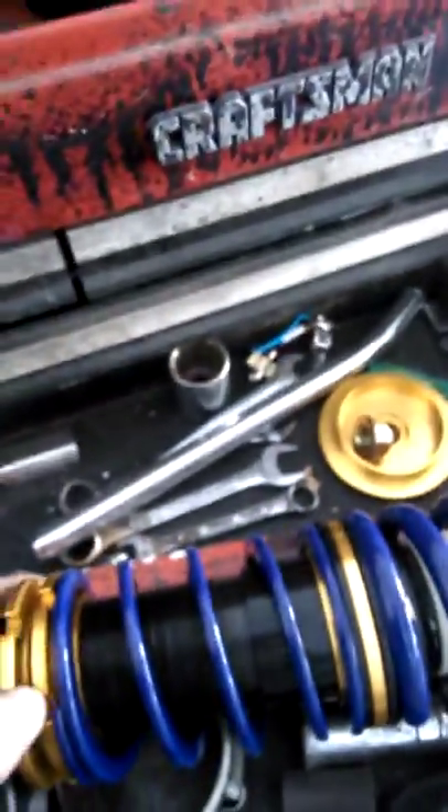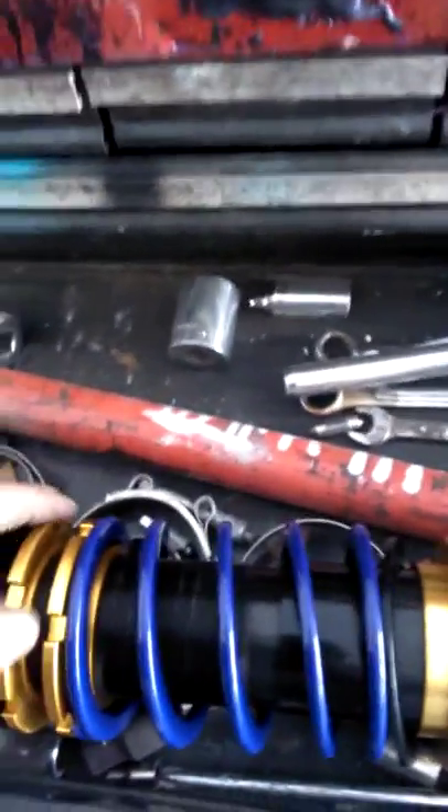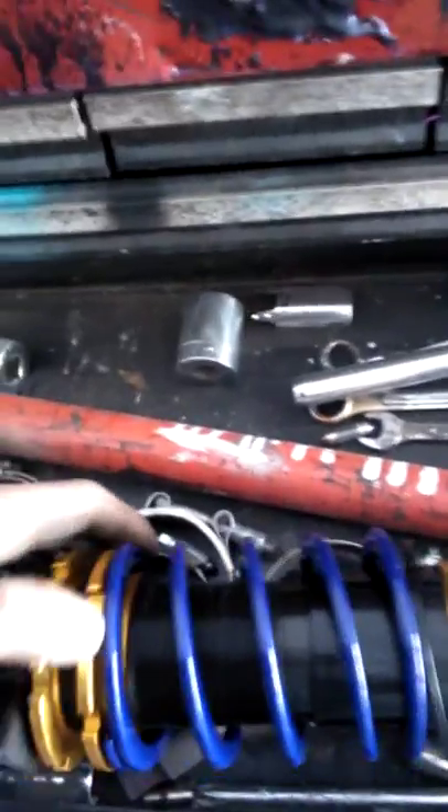After releasing the nut, take your adjusters and lower them all the way so you have as much room as possible. Just lower them for now — you'll adjust everything later once the car is down off the jacks.